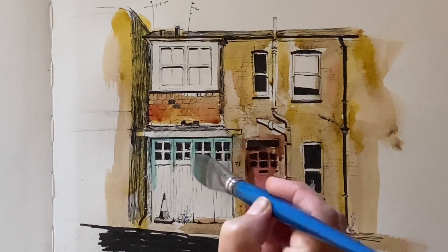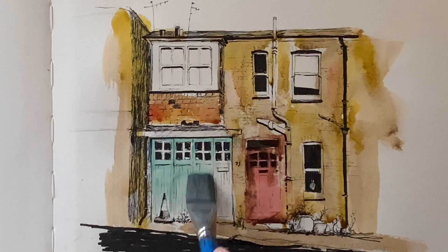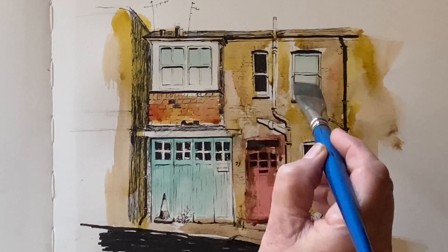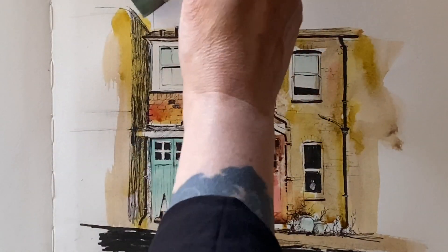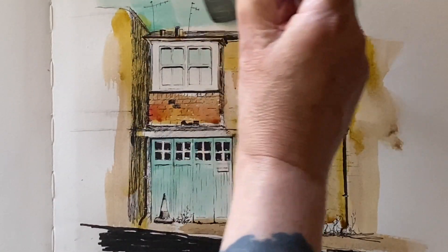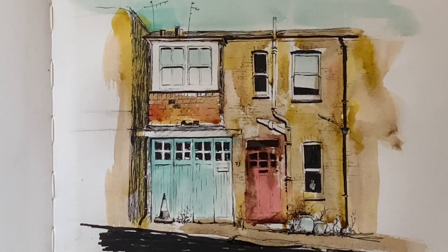Now for the star of the show — this beautiful teal verditer that I made up from the handmade pigment. It's a copper-based pigment and it's absolutely gorgeous. I'm going to use it for the garage doors here; I think it works beautifully next to the madder lake. I'll put a little tiny bit across some of the lighter windows and a little bit into one of the plant pots for color harmony, and then pull it across for a very simple sky wash. Using the same color for the sky as is in the building gives that sense of color harmony across the line and wash painting.